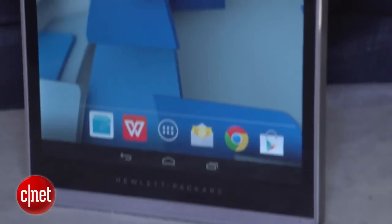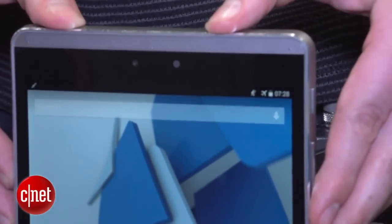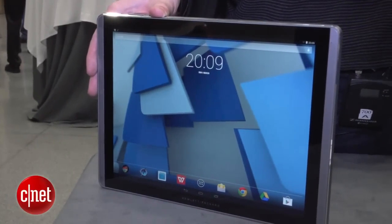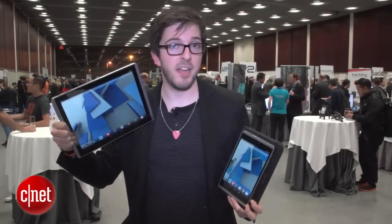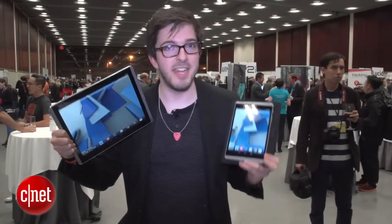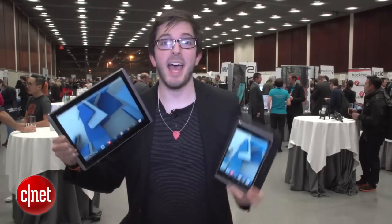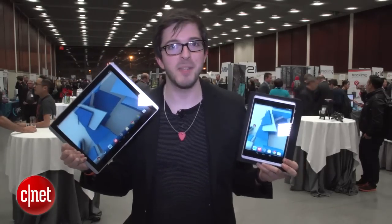The 8-inch model retails for €379, which translates to $425 based on a direct conversion. The 12-inch model costs €529, or $593, and they are both on sale now. I'm Andrew Hoyle for CNET, and this is the HP Pro Slate 8 and the HP Pro Slate 12.